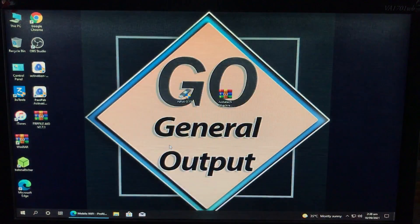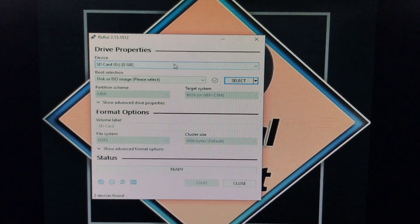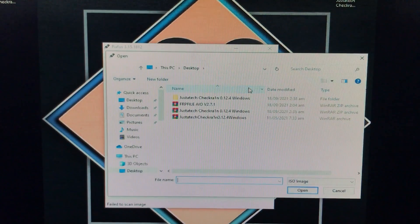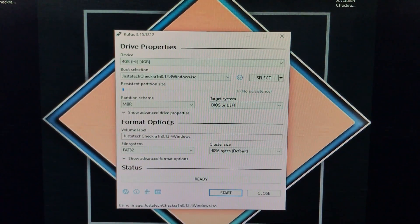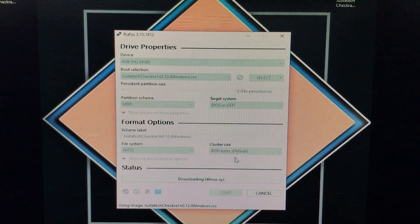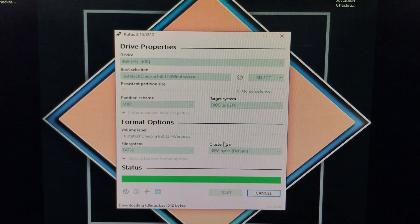Insert the USB and open Rufus. First, select the USB flash drive you have inserted from the dropdown menu. After that, click on select to choose the ISO file of checkra1n from where you have saved it and click open. Leave all other settings as default and click on start. Then click yes, then click ok. It may take some time to complete.